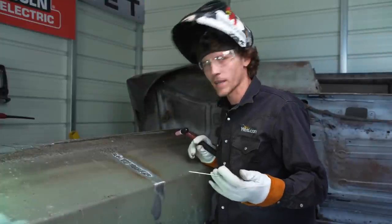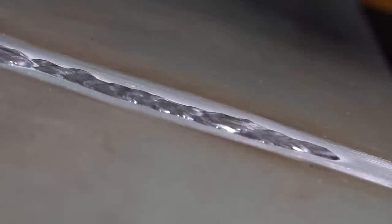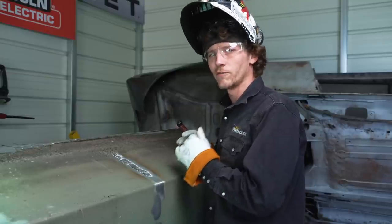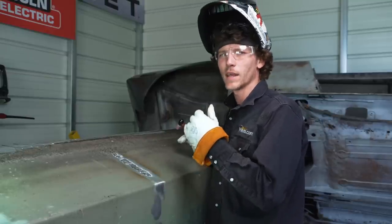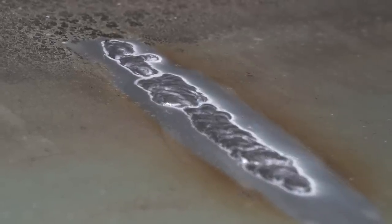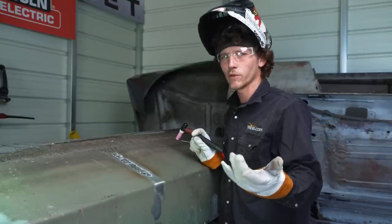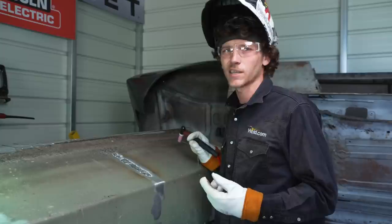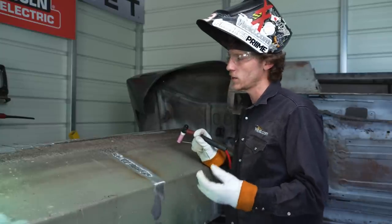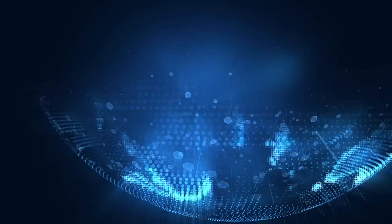The weld turned out pretty clean. Like I said, material prep is everything. As you can see, we're still here — this thing didn't explode on us — so we took the right precautionary measures when working on a fuel cell: evacuating any oxygen or fuel vapors left in the cell so we don't have combustion. I've used this method a couple of times before and it's worked great. Let us know in the comments some of your experiences fixing or building fuel cells and any precautionary measures you take as well. Thanks for watching — we'll see you next time.